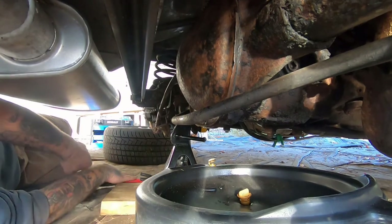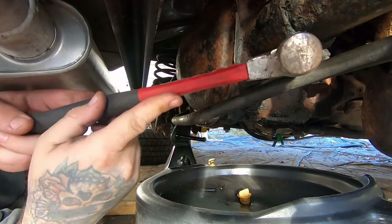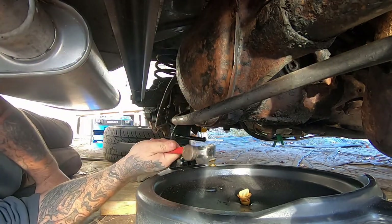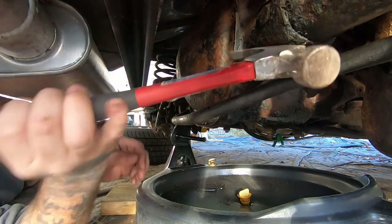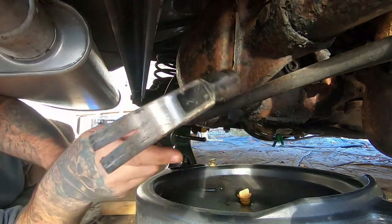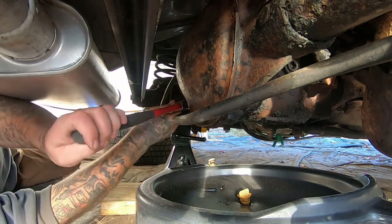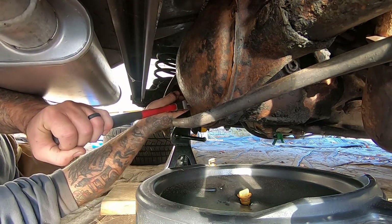Let's get this thing out of here. Obviously, if you watch the Cutlass video versus this video, you can clearly see the differences between the undercarriages. The undercarriage on that car is in great condition, versus the undercarriage on this car — which I'm pretty sure you can see a good majority of right there — is in not-so-great condition.